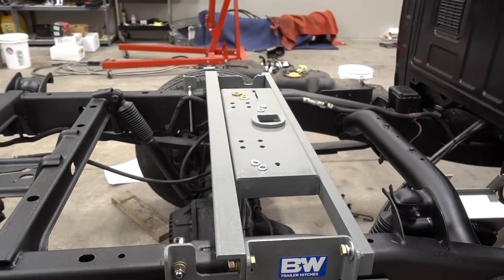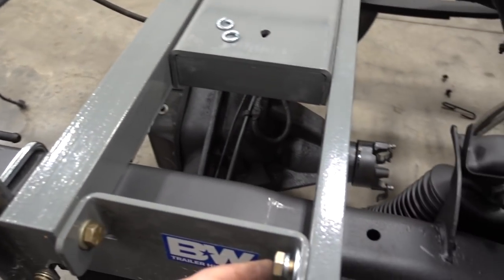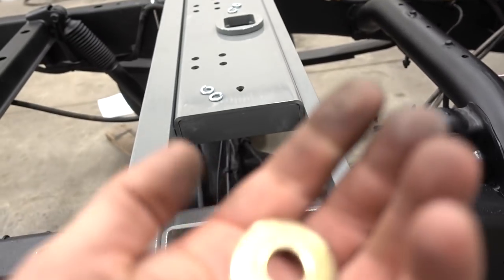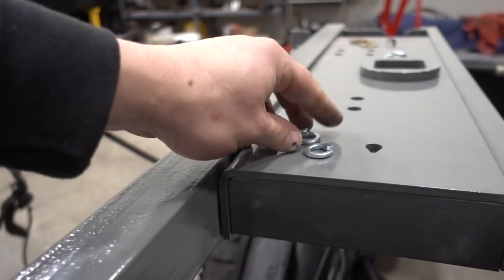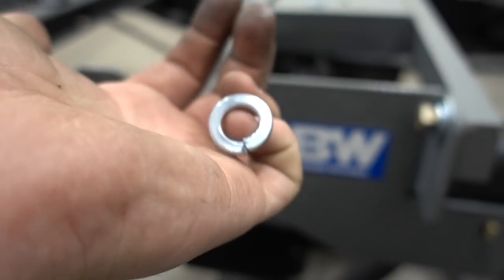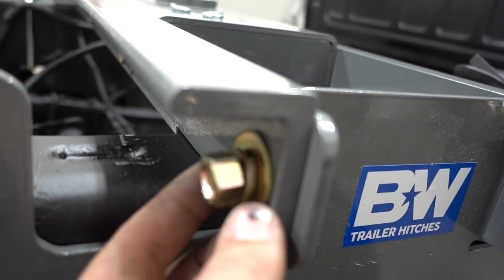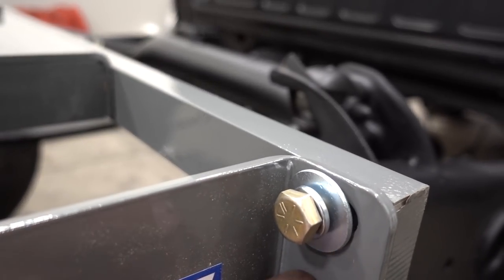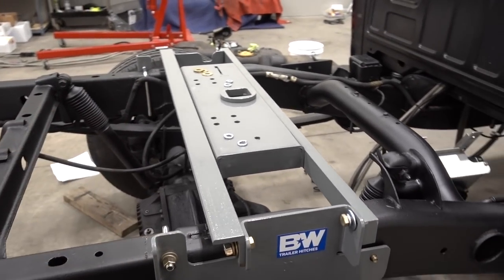What we're running into - and it's really nothing wrong with the kit, I just want to try and improve it - is they give you grade 8 bolts but they give you zinc hardware, whereas I would normally like to use all grade 8 hardware. I already switched one side out to all grade 8. What I want to do is convert everything over to just grade 8, all gold stuff.